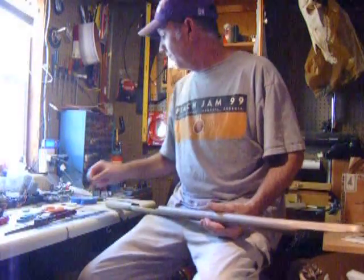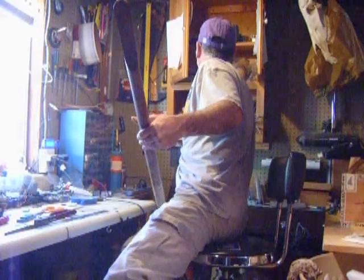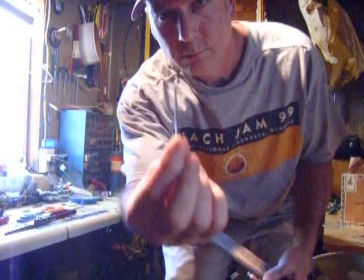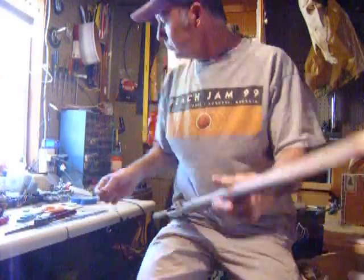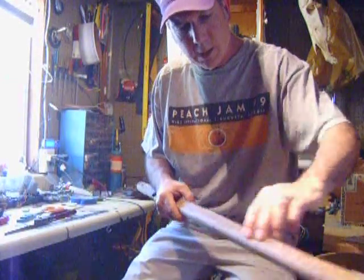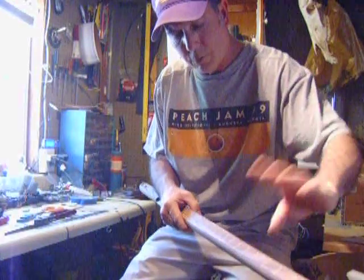And I'm using 6D finishing nails. What I've done is marked all the places — all my frets. I've already marked them.